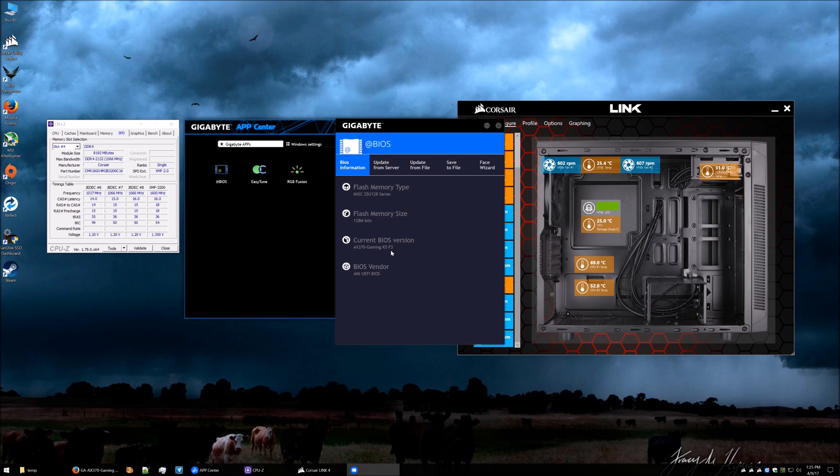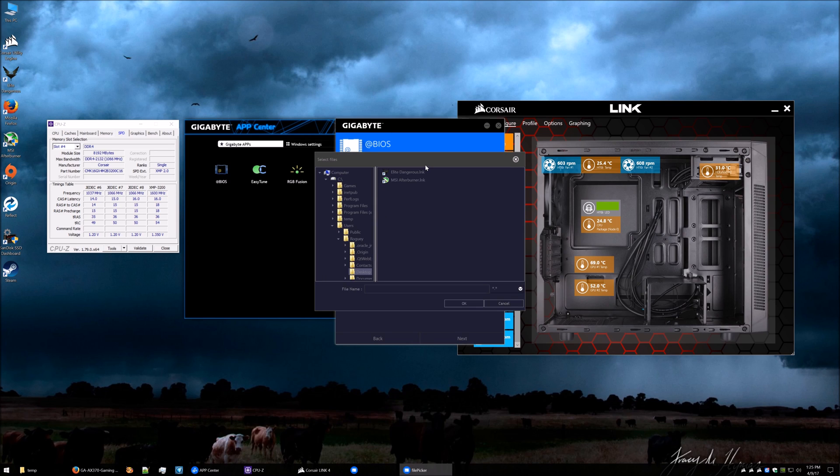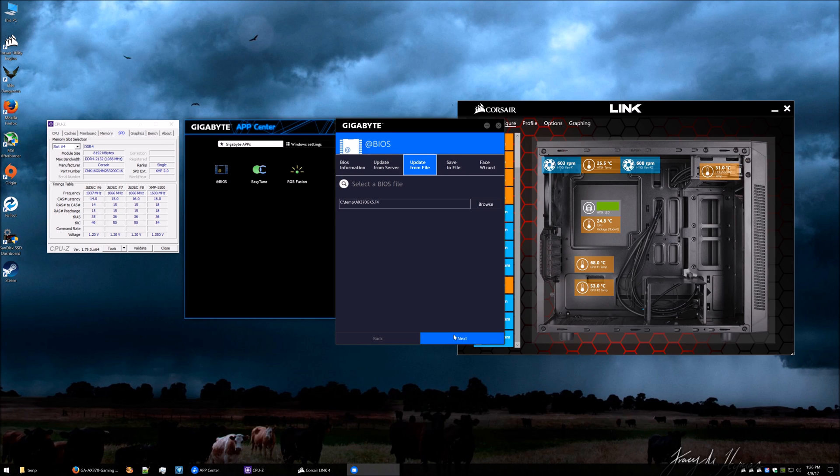We want to update this to F4, which is the latest so far. Normally you'd click 'from server' but as I mentioned it keeps coming up as F3, so just use the downloaded file. Select it and click OK. Bear in mind that updating your BIOS does have a little bit of risk attached to it, but with the Gigabyte dual BIOS you shouldn't have too many issues. I'm going to stop the recording and let the BIOS update without anything affecting it, just in case there are any issues with ShadowPlay or the BIOS flashing, then restart and come back.